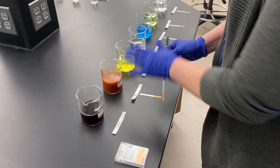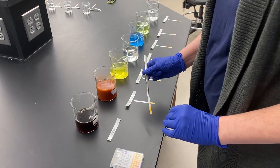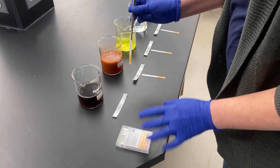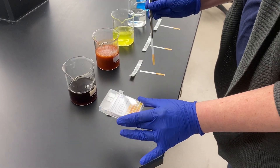In this video we are going to test a wide range of different solutions that you could have at home and see what their pH is. I have a pH strip that I'm going to stick into each solution and a pH indicator range to compare it to.